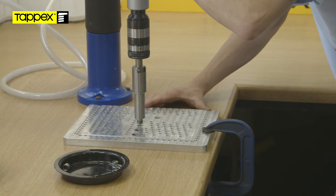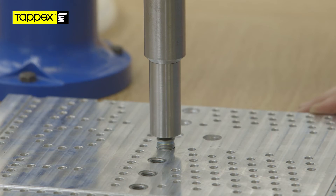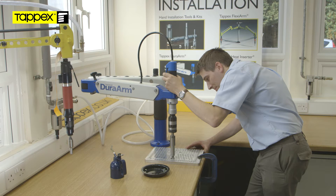Align the insert with the top of the hole and actuate the screwdriver. A correctly set drawer arm is designed to ensure the insert is square with the receiving hole.